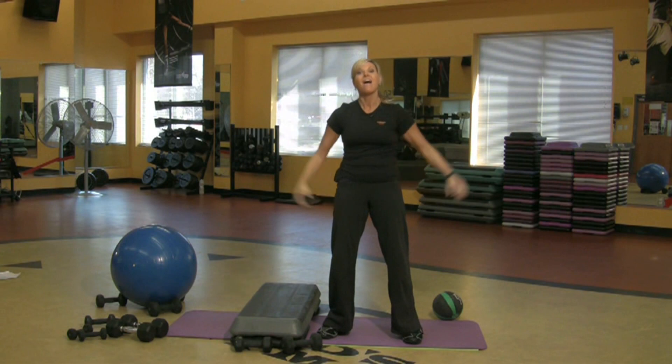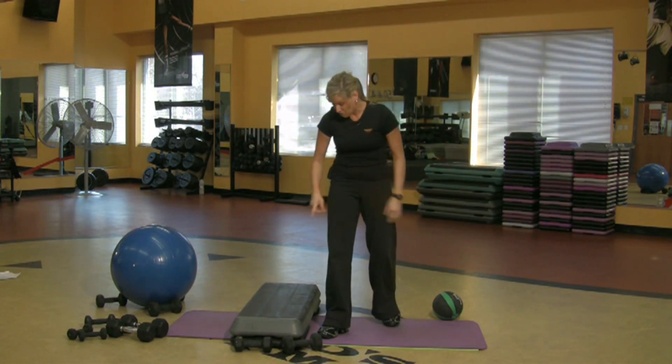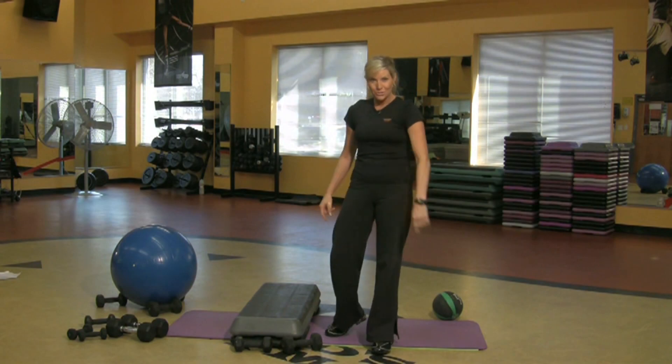Drop the weight. A little bit of whatever you want to do to get your heart rate up. But that's what you got to do to lose weight.